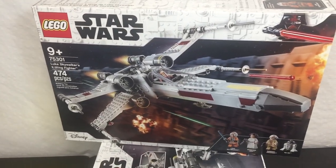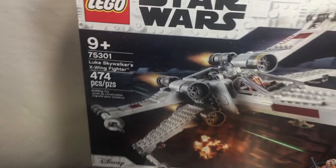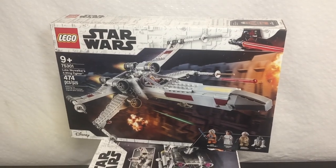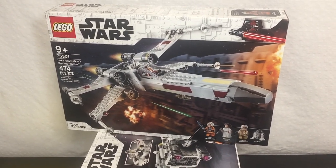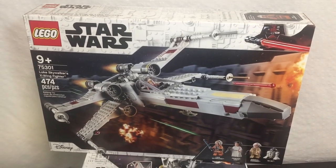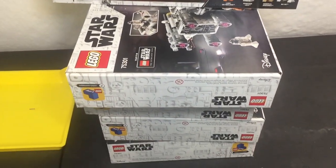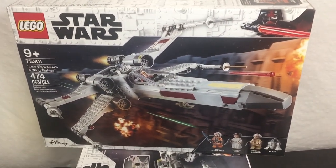Next up on the part-out table is the Luke Skywalker X-Wing Fighter. I have five of these and this will probably be a multi-day part-out, but I want to get started. It's 9 a.m. now — I've been working a couple hours on the minifigures, photos, and dividers. I'm thinking maybe I'll get one or two bags done. I'm assuming there's five bags in here — turns out there's only four.